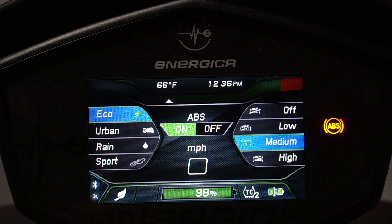And on the right we have the regenerative braking settings: off, low, medium, and high.